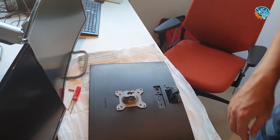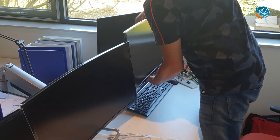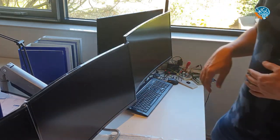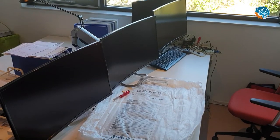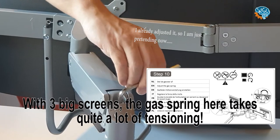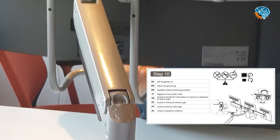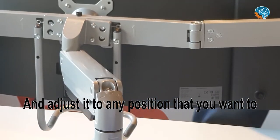Once mounted, immediately close the screw that prevents accidentally knocking it out, because you don't want your screens to fall on the ground. Now it looks a bit messy, but we still need to adjust it. With three screens, the gas spring needs quite a lot of tensioning — many turns to make it hold the weight. But as you can see, it's quite stable and you can move all three screens in all directions and adjust them however you want.